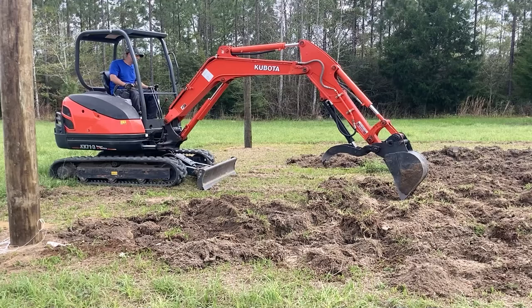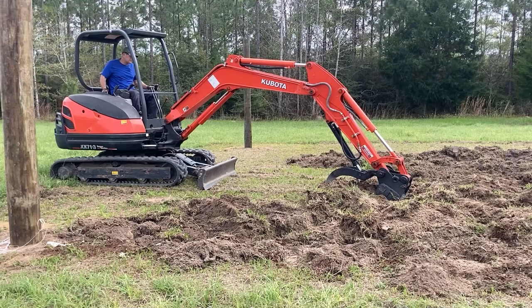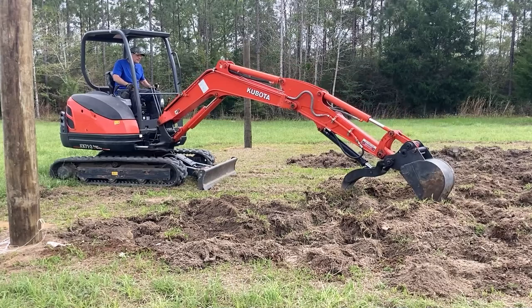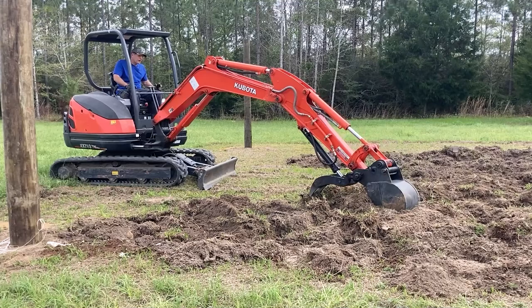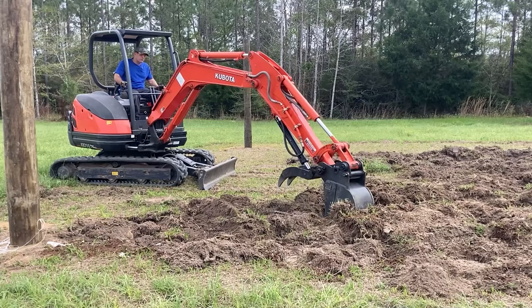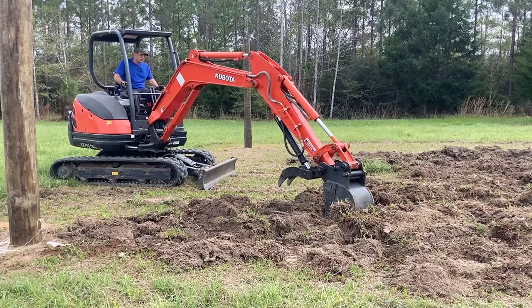Then I get the bucket sideways so the teeth are all the way in — you can see how tall the bucket is, probably a couple feet. I scoop that to show how deep it is — that's that deep tillage — then I dump it back in the same hole to mix it, and go back and forth doing the same thing. I want to break it up as much as possible. I don't want to bring up too much clay from the bottom and bury this topsoil since it's kind of thin — only had a few years to develop. But I also want any roots to be able to go deep and get the nutrients, so that's why I'm doing this deep tillage.